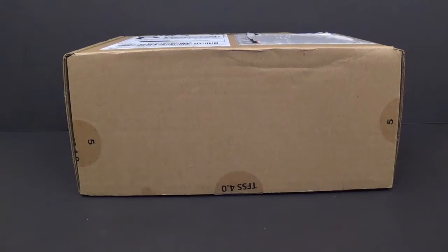Hey everybody, this is Tambiota and I'm back with another Transformers video review. This time we have Transformers Subscription Service 4.0 figure number 5. This is a brown box, so you know what time it is — it's Thunder Mayhem time.